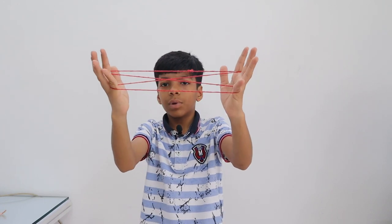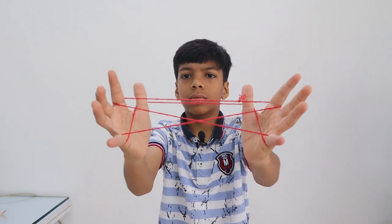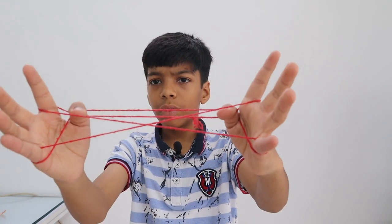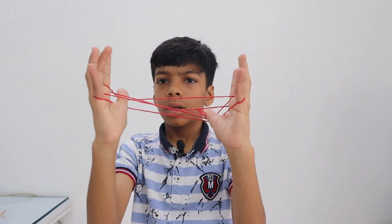The next step is from down, take this. Then from downwards take this, and from up leave the first and take the second. Now leave your small fingers.